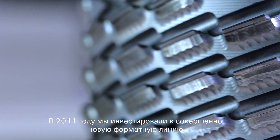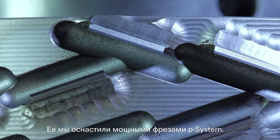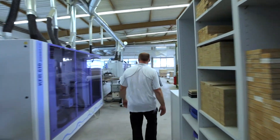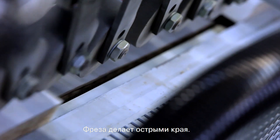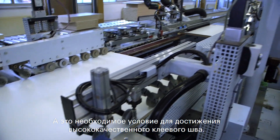In 2011 we invested in a completely new formatting line. This was equipped with powerful P system milling cutters right from the start. A razor sharp edge is achieved with a joining cutter. This is a prerequisite for achieving a glue joint of high quality.